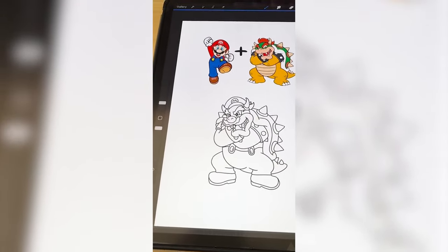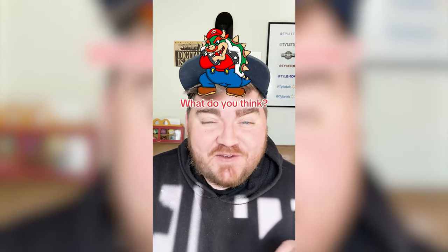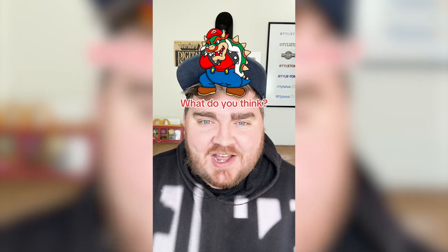He's pretty much done. Last step is just to color it in, and here's the final result. Honestly, this one looks so bizarre, but I love the different mixes between the two. I feel like Nintendo should include this in a video game somehow. Let me know what you think we should name it in the comments.